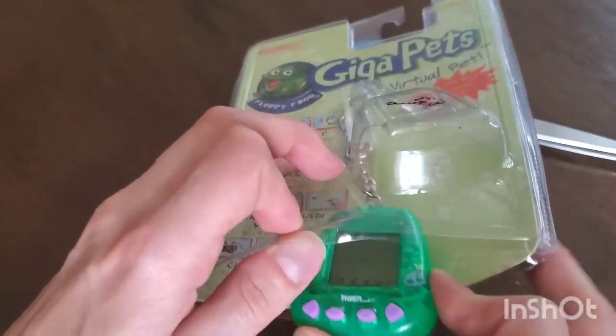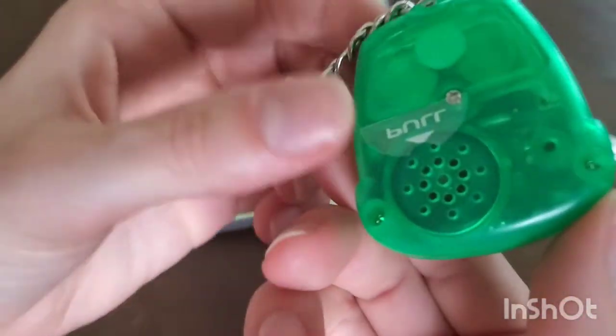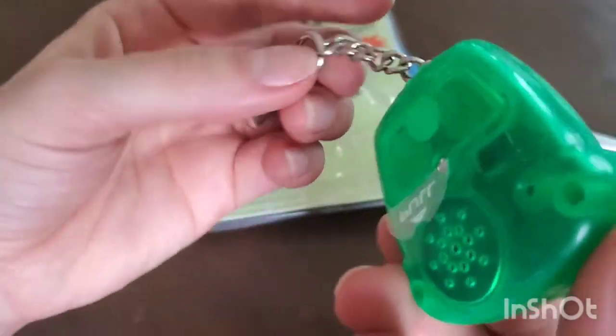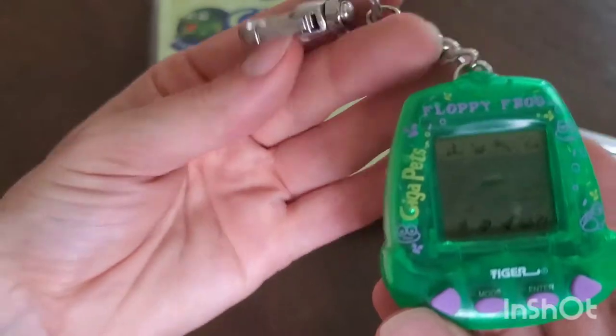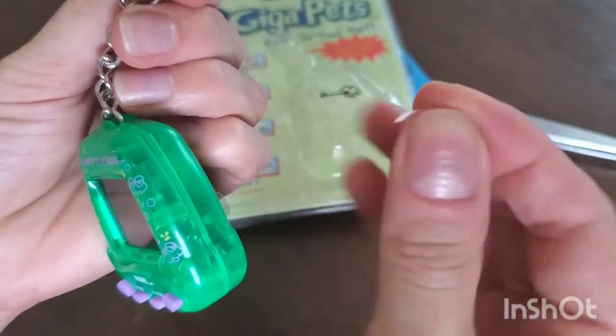It's coming right out — oh my god, look at it! It's got the pull tape — this is like original, guys! Okay, let's take a second and just look at it in its glory. It's got some garbage on it — okay, let's get rid of the garbage.